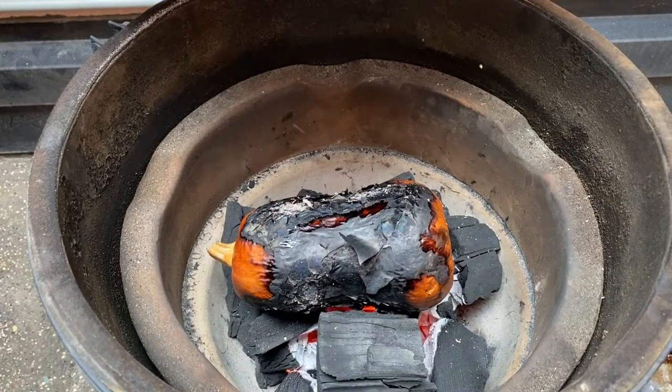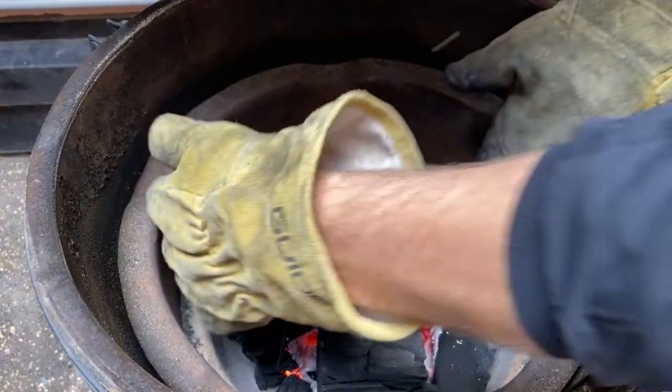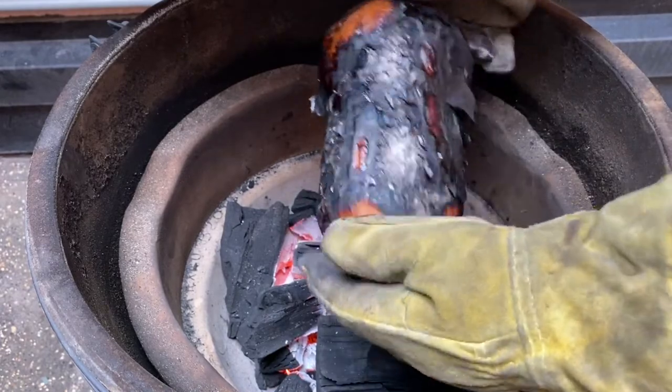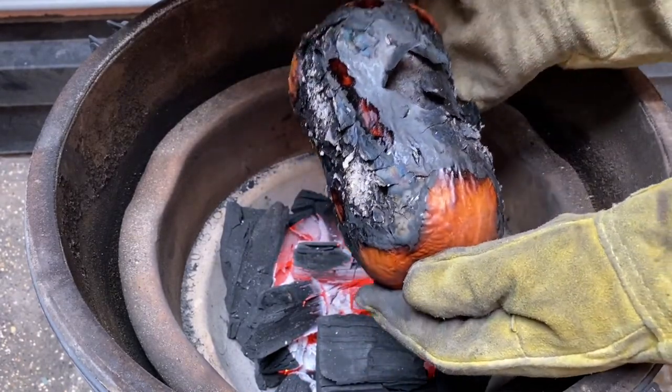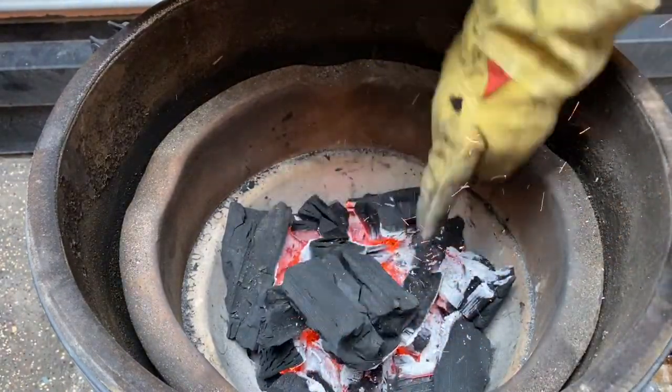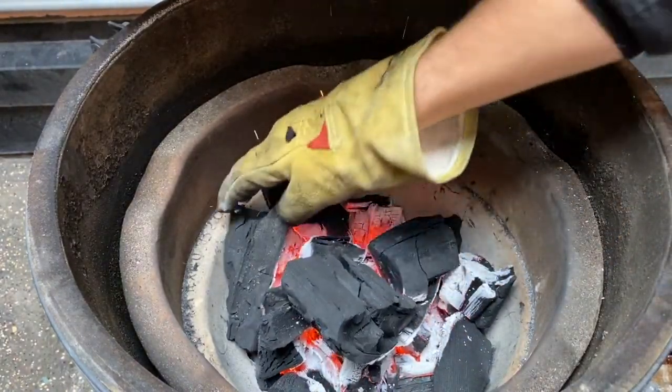45 minutes have passed. This one's been on for three rounds of 15 minutes and it's starting to feel really good. It's time to bring this one in. Nice, relatively quick cook. We can shut this one down now and reuse the charcoal for another cook.